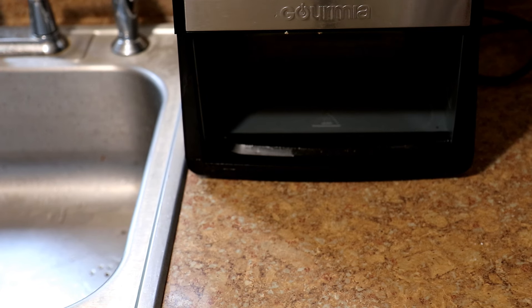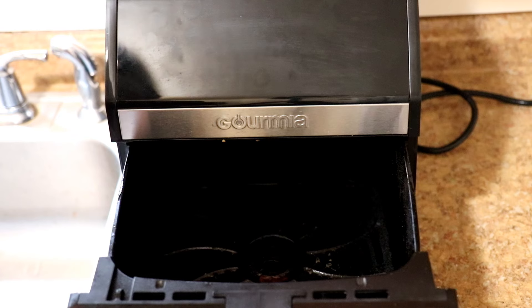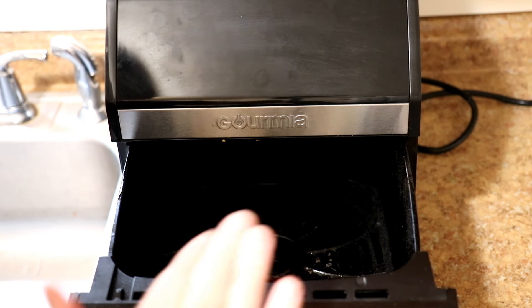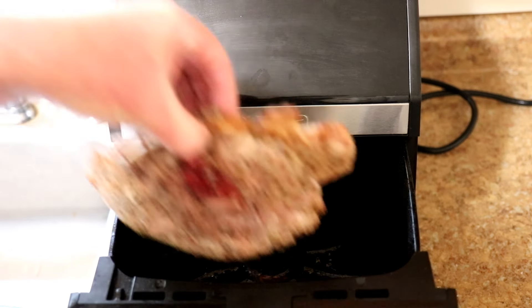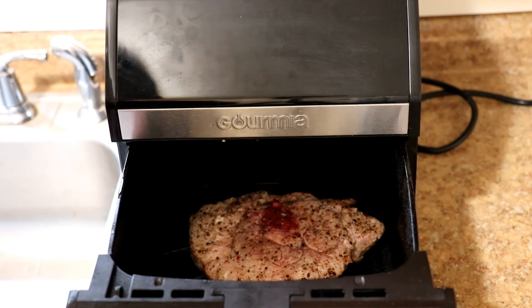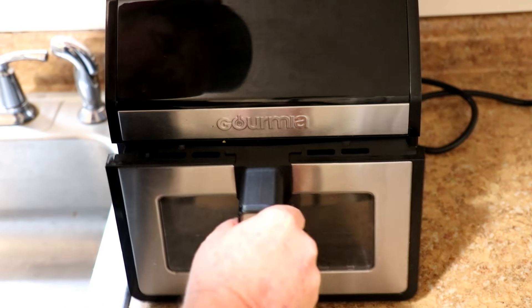That was a mistake — it fell off on the floor. So what did we just learn here? Make sure this cooking tray or basket, whatever you call it, is not too close to the edge of the counter. Anyway, now that we've got it back, we'll put it back in there and let it finish cooking.